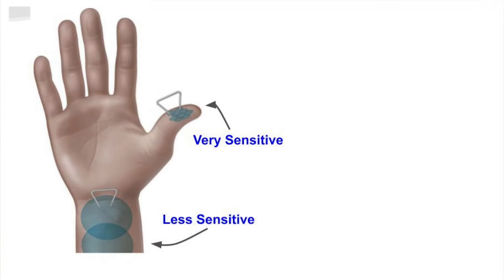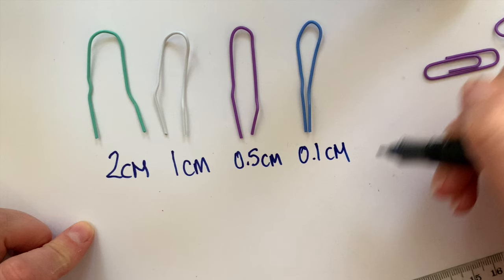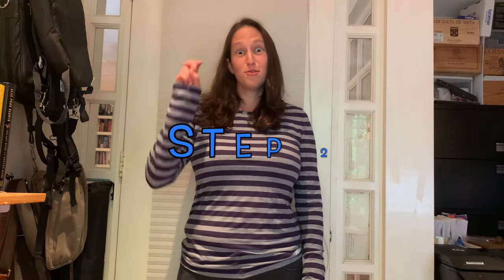How can the calipers tell what's most sensitive? They can help us measure the density of touch receptors in different areas of our skin. Once you've built the device, you can move on to step two and try it out.